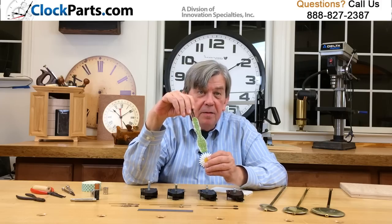For more information go to www.clockparts.com or call us at 888-827-2387.